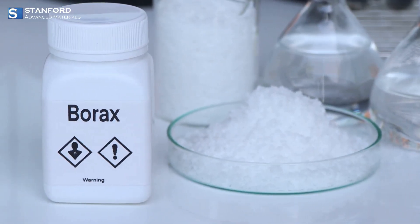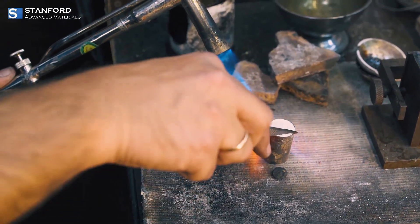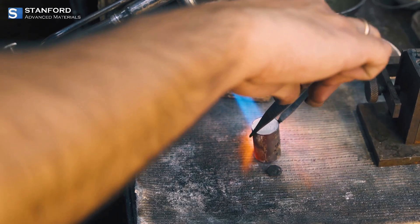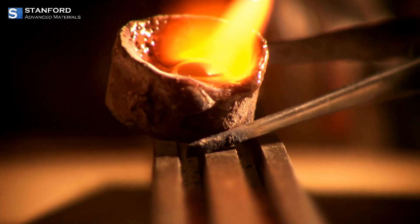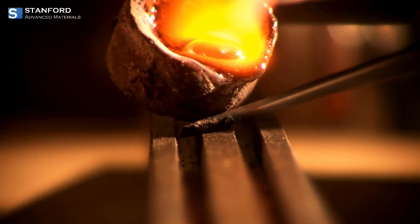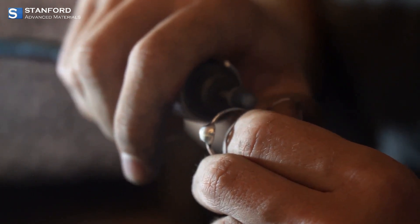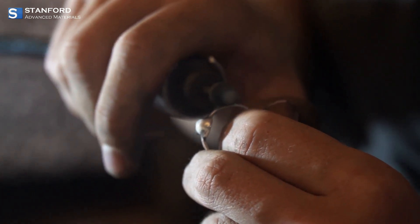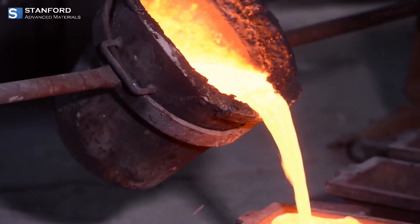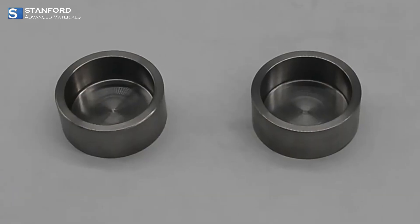But that's not all. The precious metal crucible boasts exceptional craftsmanship, meticulously crafted by skilled artisans to meet the highest standards. With a 12 troy ounce capacity, it's perfect for a variety of tasks — from intricate jewelry casting to advanced laboratory research. Whether you're setting gemstones with precision or restoring historic artifacts, this crucible handles it all with finesse.